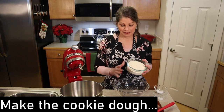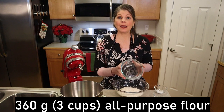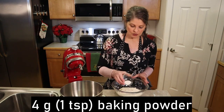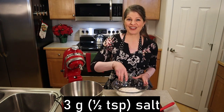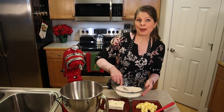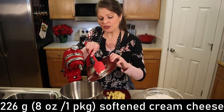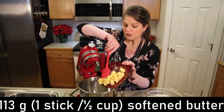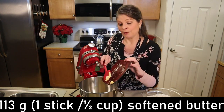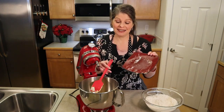Let's make the cookie dough. In a medium bowl, we're going to add the dry ingredients, starting with 360 grams, which is three cups of all-purpose flour. Add in four grams, which is one teaspoon of baking powder, and three grams, a half a teaspoon of salt, then give them a quick mix to combine. In a stand mixer bowl, we're going to add 226 grams, which is an eight ounce package of softened cream cheese, and 113 grams, which is one stick or half a cup of softened butter. If your butter has not softened yet, you can place it in the microwave — dicing it first helps — for 10 seconds, and then it should be just right.